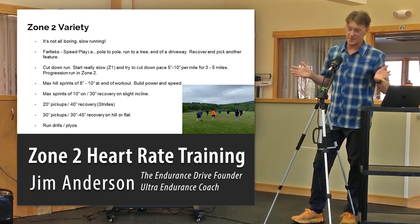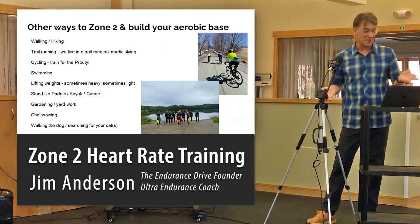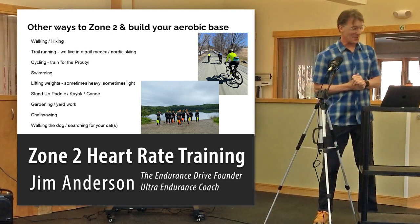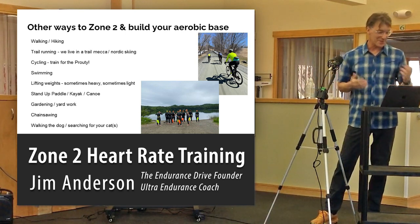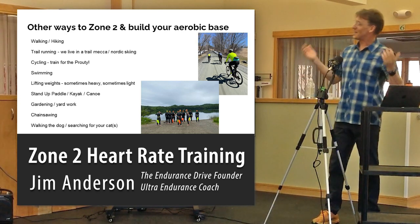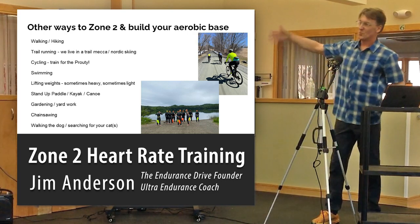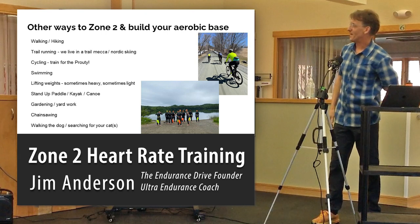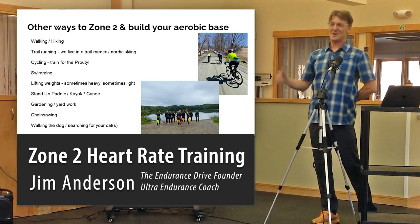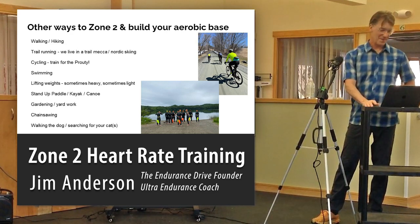There are many ways to build your zone 2 — we live in a recreation mecca here. Walking, hiking, trail running, cycling, swimming, lifting weights, stand-up paddle, gardening — just moving your body in an easy, conversational, nose-breathing way will build your aerobic base. For example, we went to the ski way, ran zone 2 for 3 miles, then hiked the ski way one and a half times, then ran about half a mile. Beautiful. Zone 2.